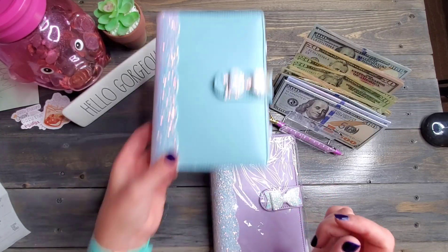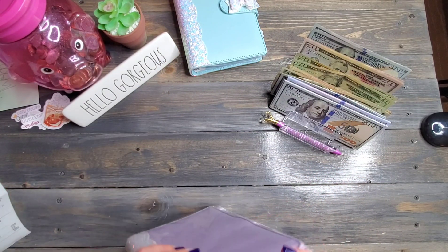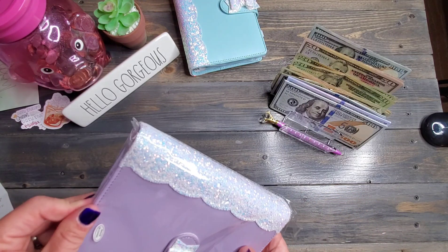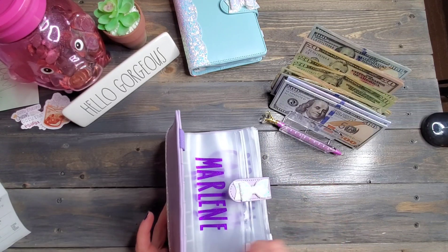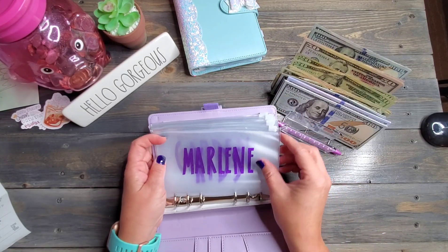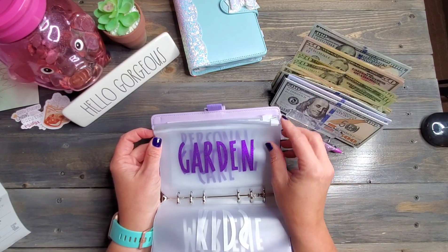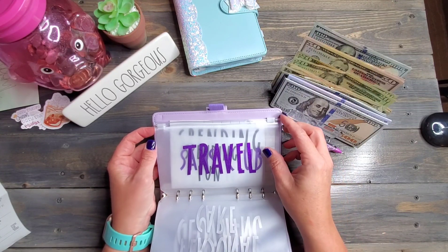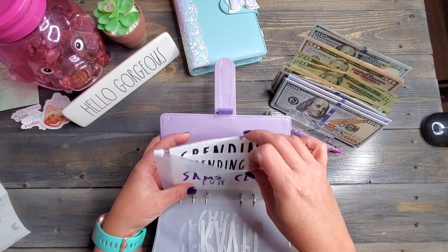Now you guys are going to laugh because this is the binder I picked for myself. Your girl has got purple and blue — it's so pretty. It still has nothing in it — we're going to fix that very, very soon. The envelopes included are: one for me, one for my kids, my gardening one, clothing, personal care, travel, and Sam's Club.